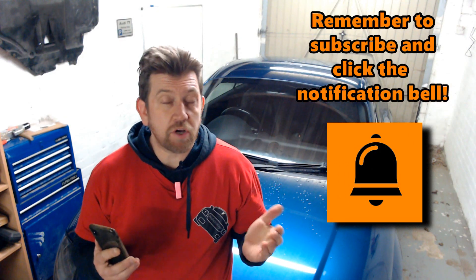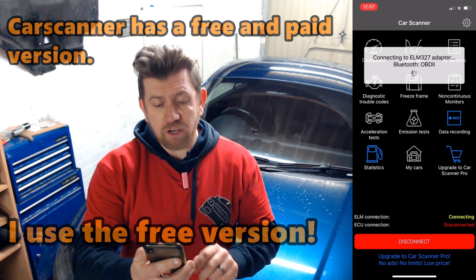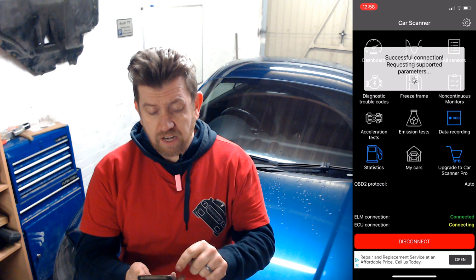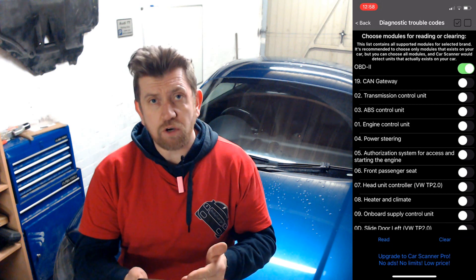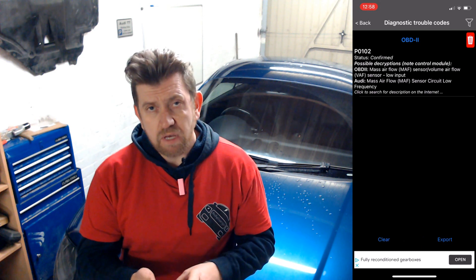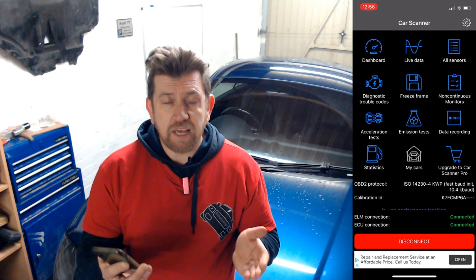The dongle's plugged into the diagnostic port, so the next job is to open the app on my phone. The app I use is called Car Scanner. I click on the Connect option to connect the OBD dongle to the app via Bluetooth. Once it's connected, I click Diagnostic Trouble Codes, and that will give me all of the options I need for checking the car. I'm going to check OBD, then click Read. The app will run, and straight away it comes back with a code. So I know I can take that code and investigate it, find out what's causing the problem, and get the car fixed.